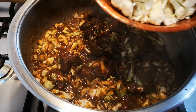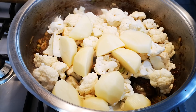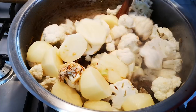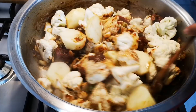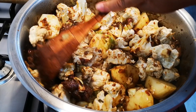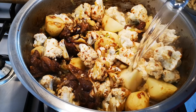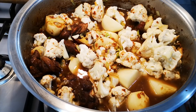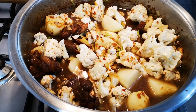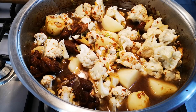Now I'm going to add a head of cauliflower that I've just broken into pieces, and 6 potatoes cut in half. Give it a stir. Now I'm going to add water — this is going to boil and cook. When the potatoes are nice and soft, the food is done and then we're going to dish up.